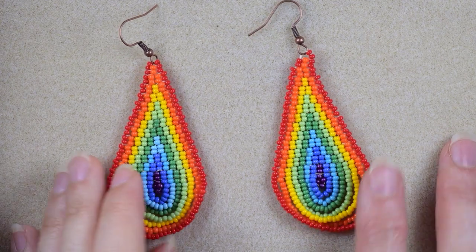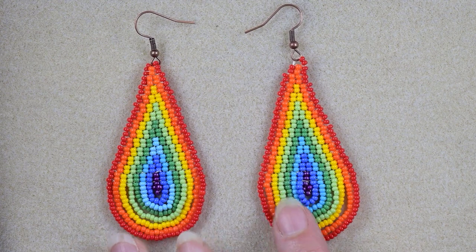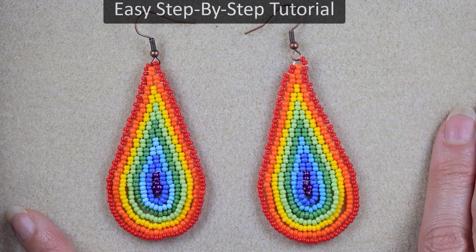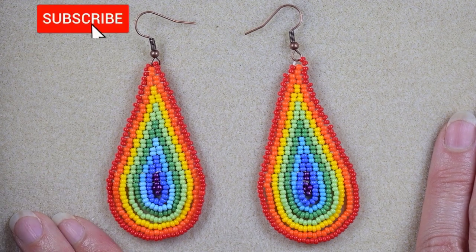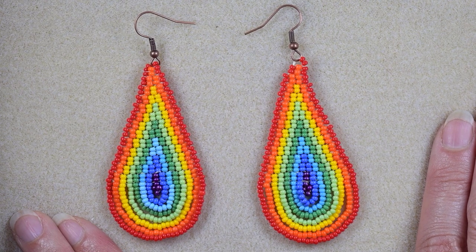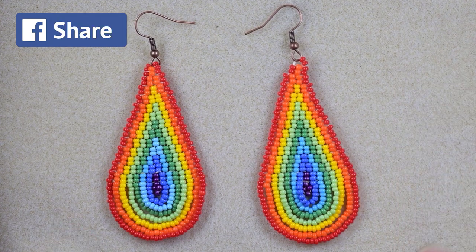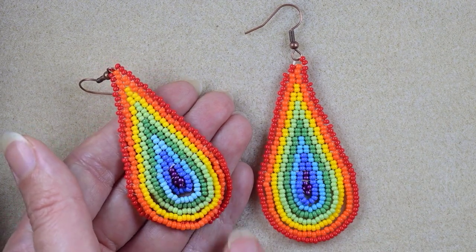Hi there, guys! I'm Teddy from Bijuteo Beading, and in today's tutorial I'm going to be showing you how to make these teardrop double brick stitch rainbow earrings. I'm showing them step by step, so I'm sure with these easy instructions you're going to be able to make them. If you're new here, consider subscribing with the bell for more absolutely free similar tutorials. Check the description for a Facebook page where you could share your beautiful designs. Thank you to all of you that like, share, and comment — this is great and amazing support.